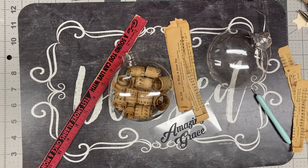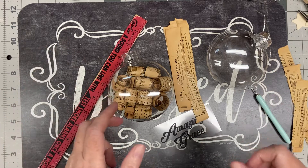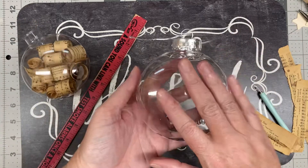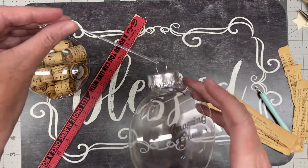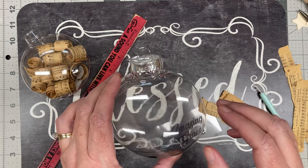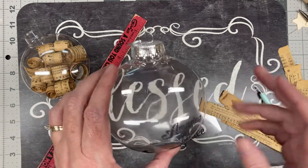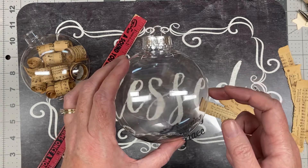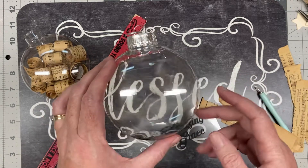Hey, this is Crystal from Triple C Creations Crafting, and this is another DIY Christmas ornament. I don't have the finished product yet — I've got one in progress because it does take a while to do the paper inside. I started out with this clear ornament. I like the plastic ones because I have kids — they last longer. These are four inches, which are actually large. If you get these at Michael's you're going to pay more, and you're not going to find the plastic ones — I found the glass ones this size but not plastic.